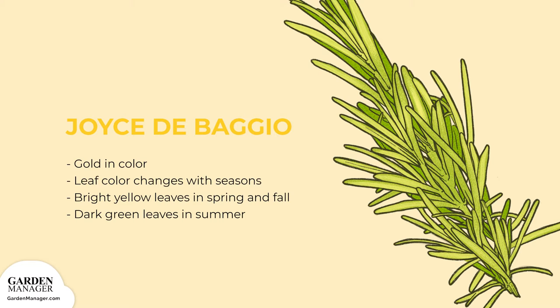Joyce de Baggio Golden Rain, or Golden Rosemary: A variety that's golden in color, sometimes mistaken for a variegated, multicolored plant. The leaf color actually changes with the seasons. Leaves are bright yellow in the spring and fall and become a dark green during the summer.